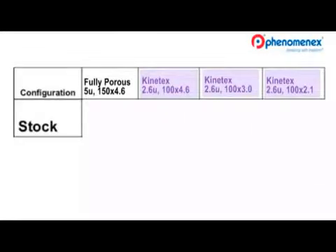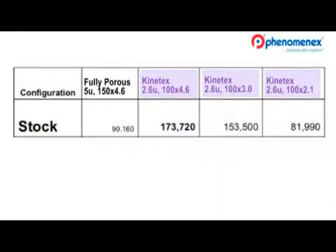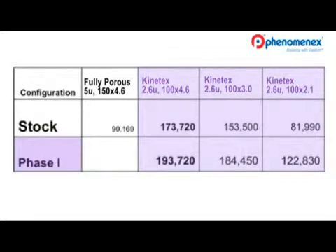Let me show you how effective these simple Phase One changes are on increasing system performance. Before any changes were made to the system, I measured the efficiency of a neutral compound on three different Kinetics core shell columns as well as a traditional full porous particle type column. Even without system optimization, the core shell columns show very high performance. After making the volume reductions just performed, the efficiencies have really increased — these simple modifications have really made a difference.